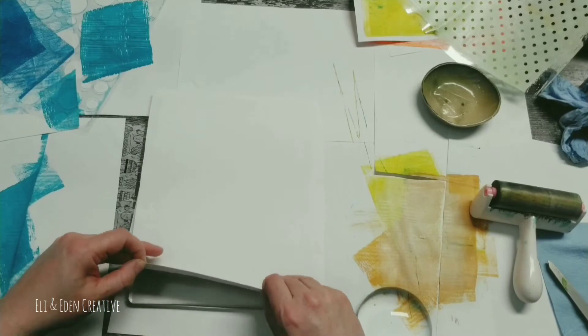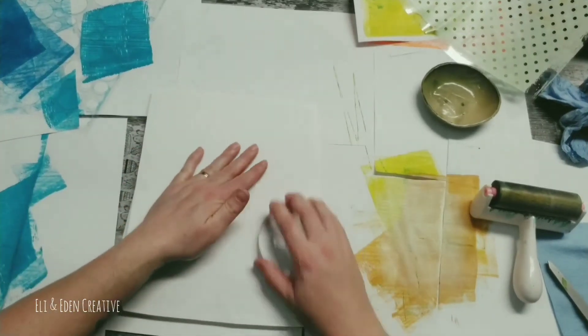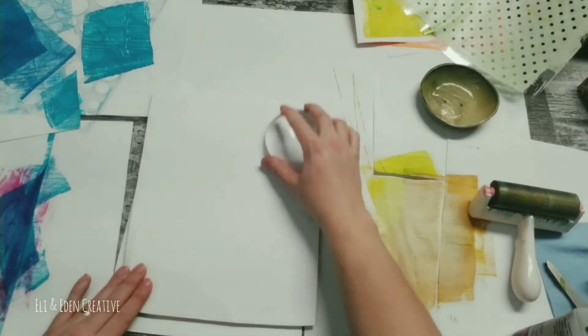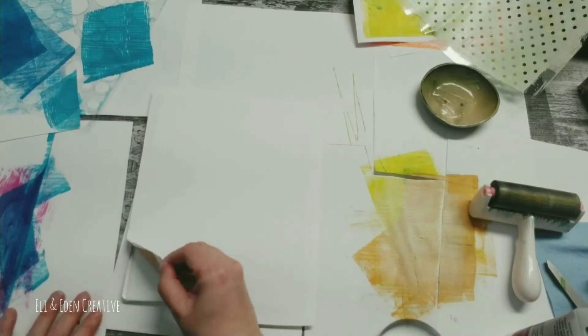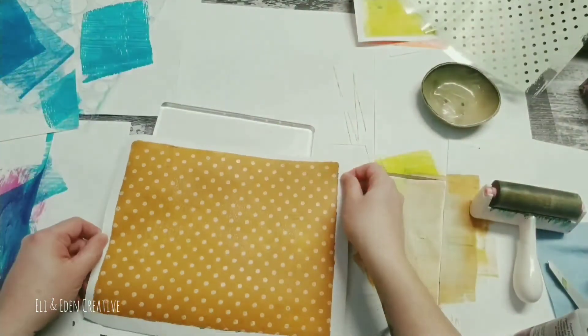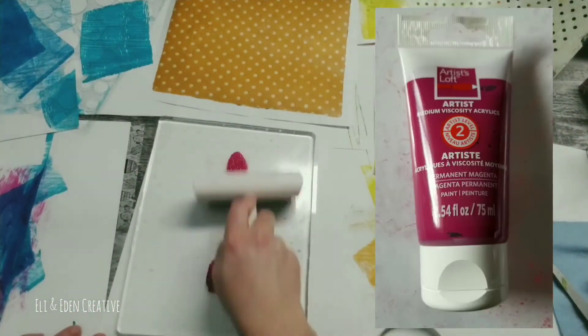Please have patience with me. I thought it was ready but it wasn't, so we had to wait a little bit longer. And here we go — here's the luscious, beautiful pull. Oh, I was so happy with that.